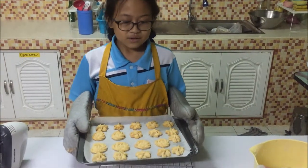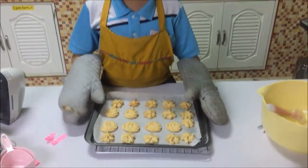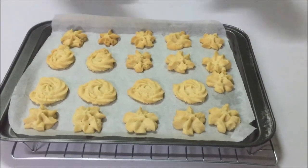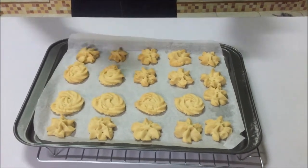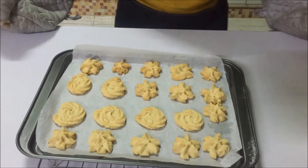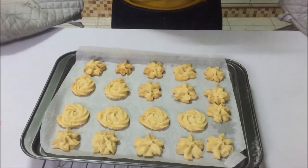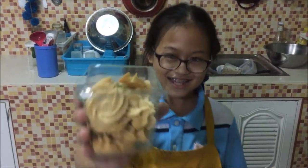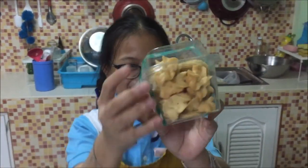These are done and we put them on the wire rack to cool down. Very beautiful cookies right there. This is just the first batch. In this recipe I think we will be able to make three batches. I have beautiful looking cookies. How about the other side? Wow, that's really beautiful.